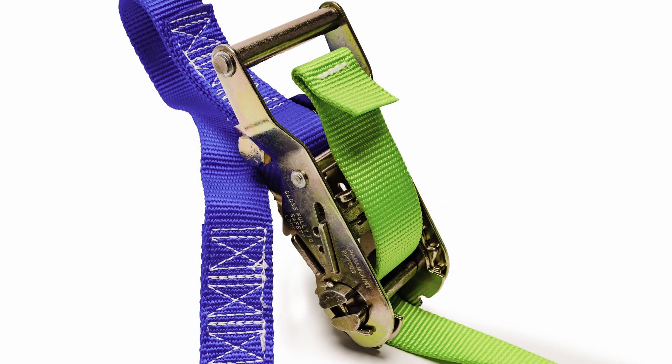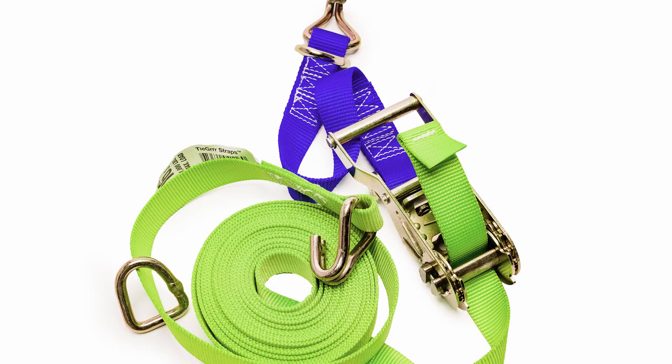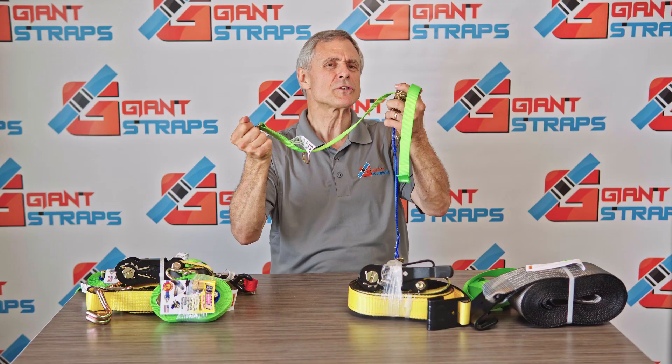If you'd like to order America's best ratchet strap, go to GiantStraps.com and get yours today.